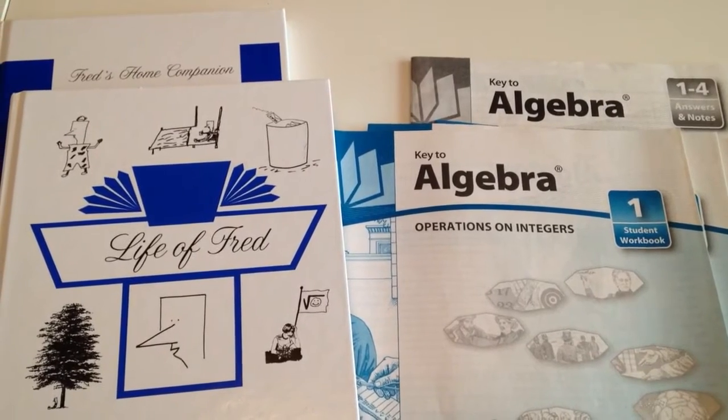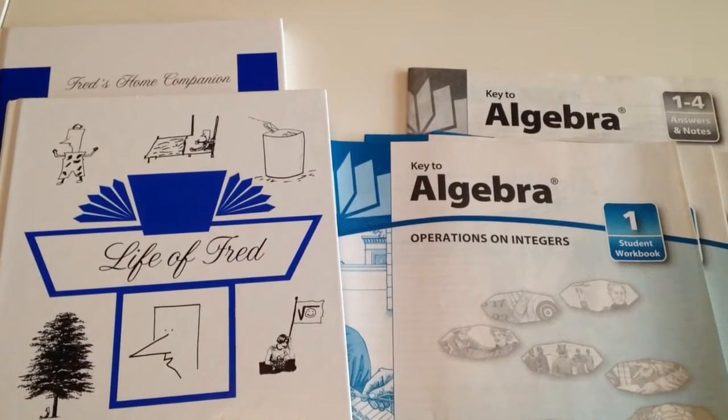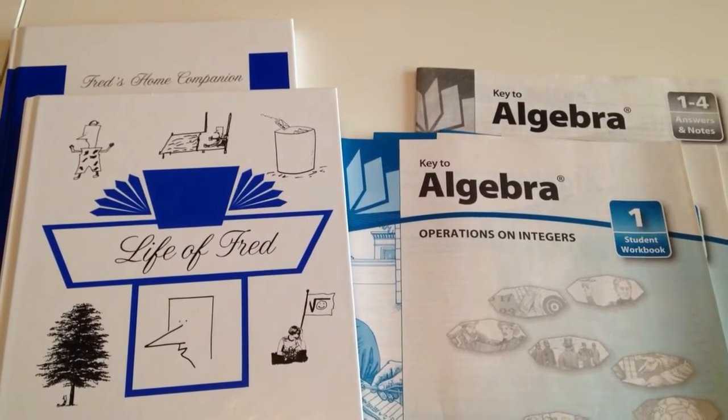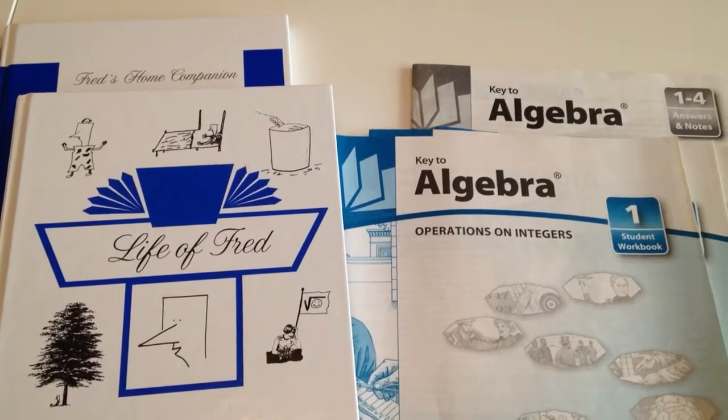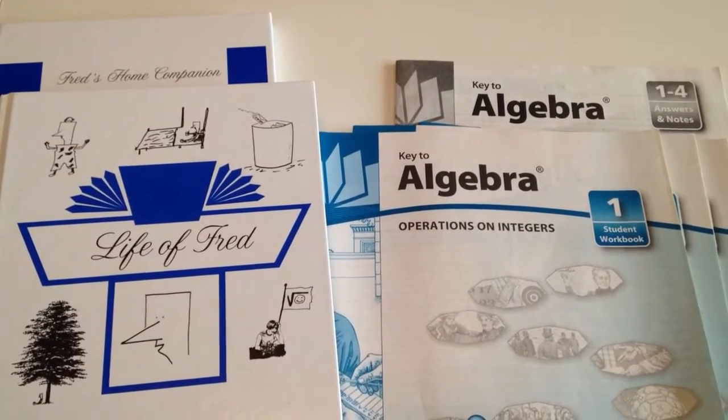But when I came to student number three it just wasn't working for her. It was a real struggle to get her through algebra, and now with this final student I'm finding the same thing. The Saxon just is not working as well as I had hoped.